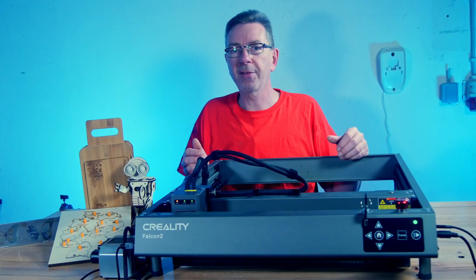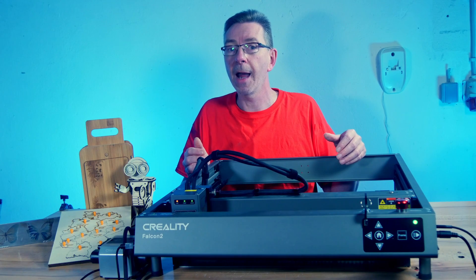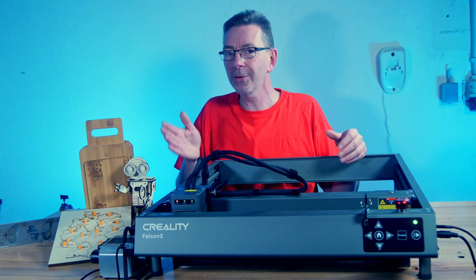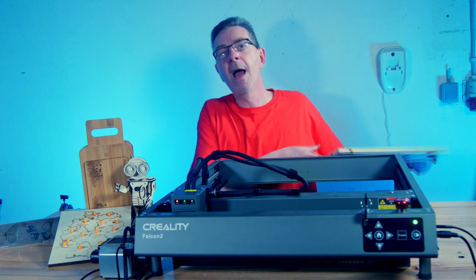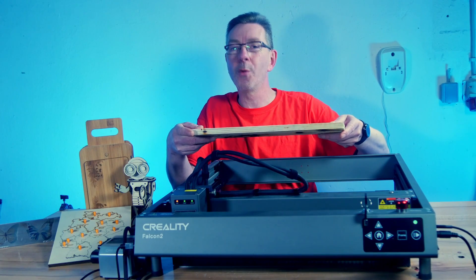First, some words about Creality's engagement with laser engravers, then you need to know about the safety features and how to protect yourself. Next, I have to get it up and running and make some projects to get used to it before we will finally see if the Creality Falcon 2 really cuts this massive wooden board in one go.